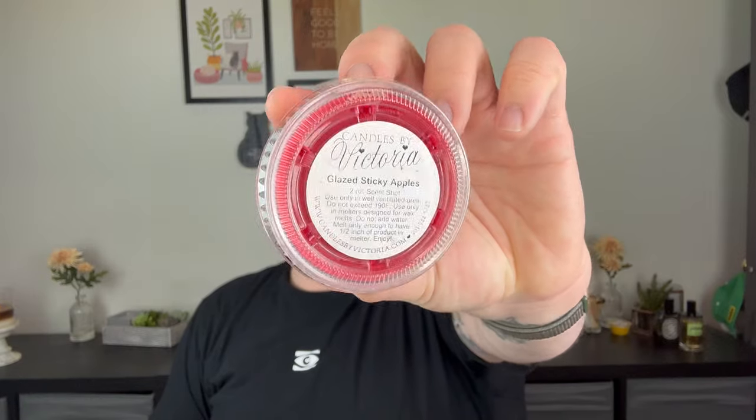Glazed Sticky Apples is my least favorite out of this order — caramelized pralines and applejack and orange peel. I love caramelized pralines from Victoria, it's such a great scent, but mixed with the applejack and orange peel it's almost just too spicy. I pick up more on the applejack and orange peel than the caramelized pralines, and it's just a little too much for me. If you like that spiced orange scent though, I think you'll really like it.